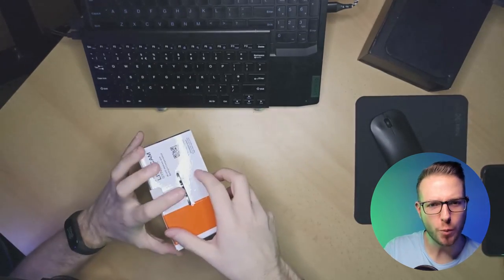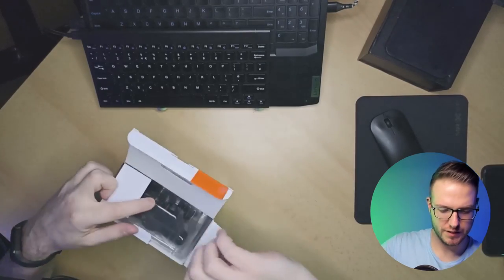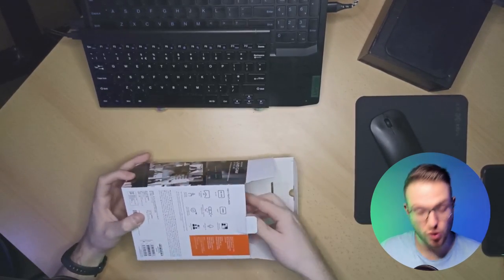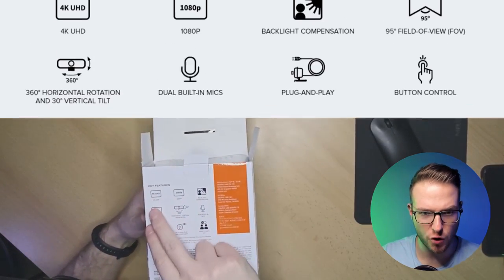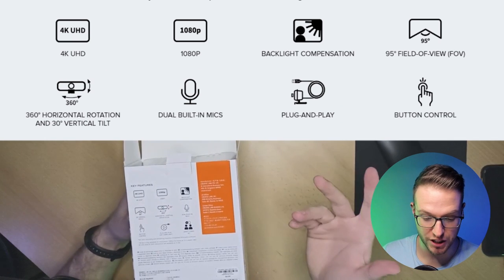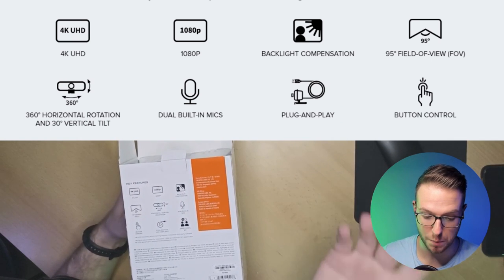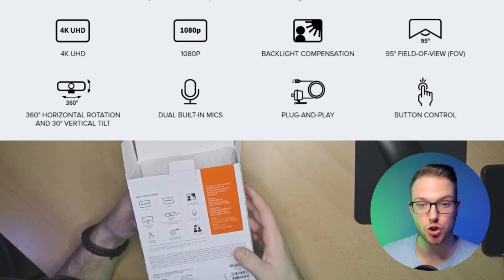Let's open it up. What's inside? So with the basics — this one is a 4K UHD. It also has 1080p full HD, and it has backlight compensation with a dual built-in mic. This camera costs around £60-100, which puts it right in between those two other cameras. I think that should be decent.